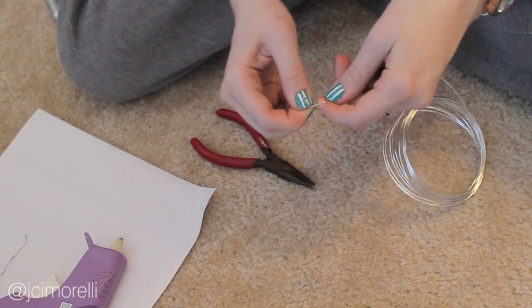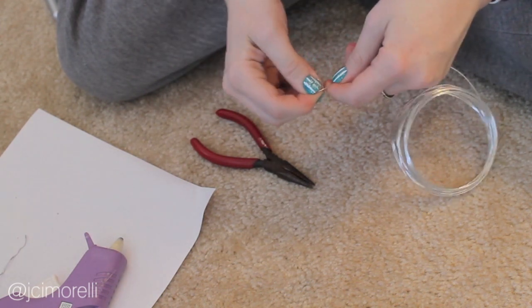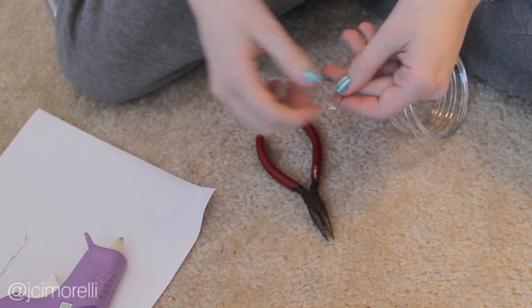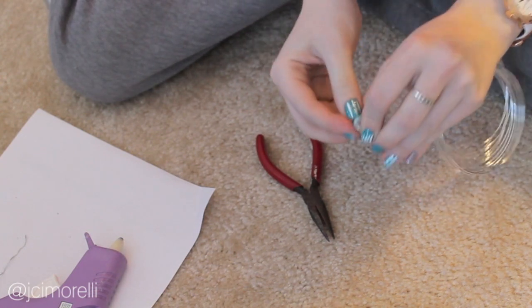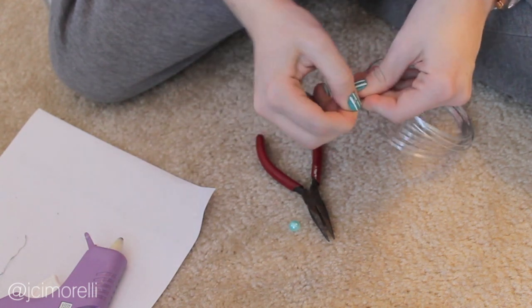Then switch back and forth between using your fingers and using your pliers to create a spiral shape. As you're creating your spiral, stop periodically to measure up against whatever bead, stud, or knick-knack you're going to stick onto your ring. You want the spiral to be just slightly smaller than whatever it is you're putting on top of it.